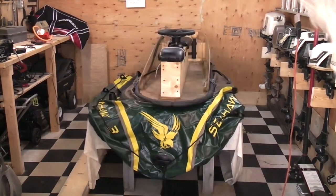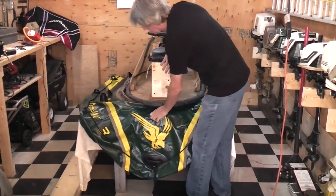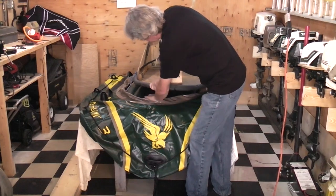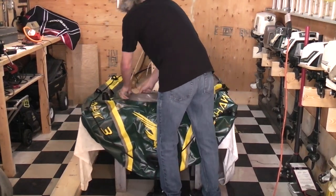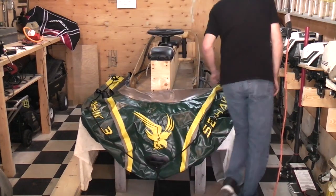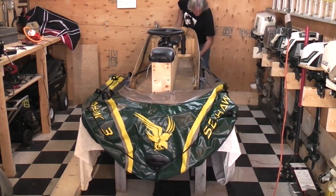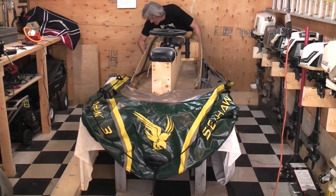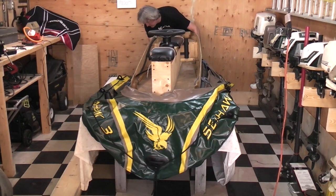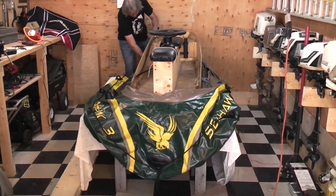You fill the bottom chamber up first — you can see me just unfolding it here on the table. There it is, the bottom chamber is filled. At that point, you take the insert and set it into the boat, and you kind of tuck it into the sides and the corners. That's what holds it in place — it sits into the cavity formed between the sides of the boat when they're filled and the floor. It's quite snug; you wouldn't be able to pull it out once it's all inflated.